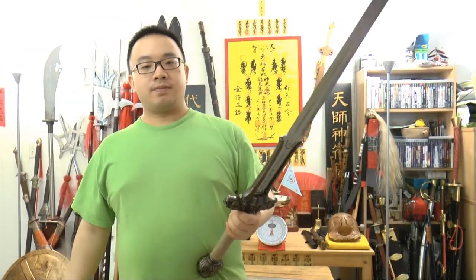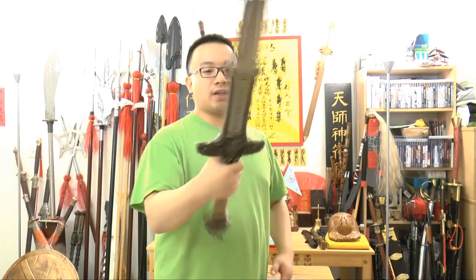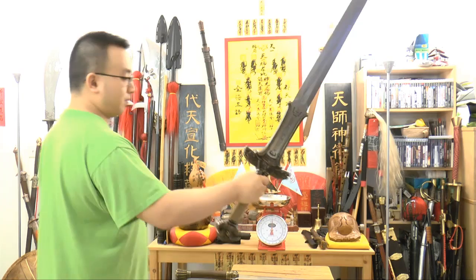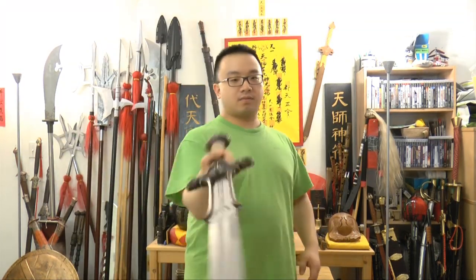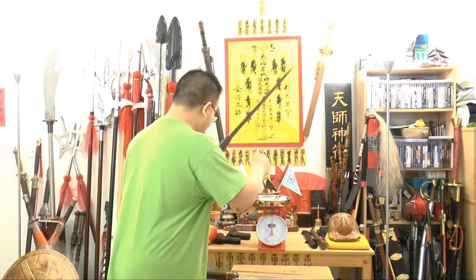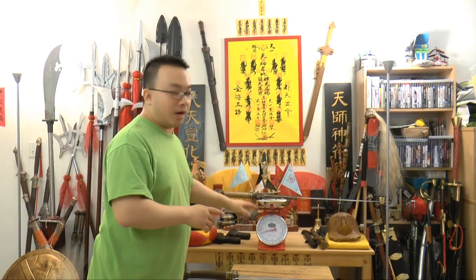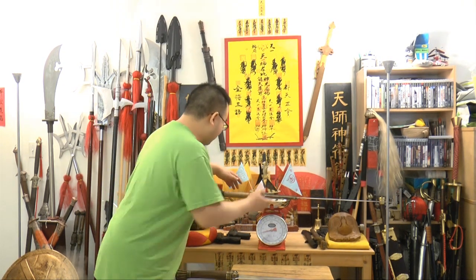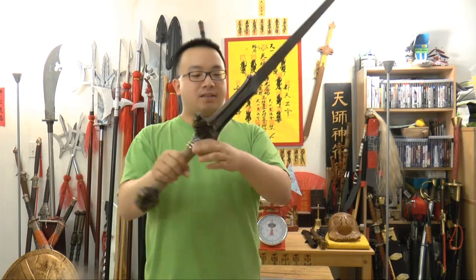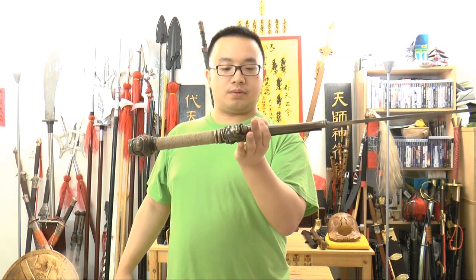This sword here is quite crazy. Because usually a normal sword weighs about 2 to 3 pounds. Guess how heavy this sword is — let's take a look at how I swing it first. It weighs just a little bit over 8 pounds. It's an 8-pound sword, very scary heavy. And the point of balance is about 2 inches from the hilt.